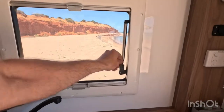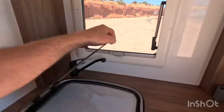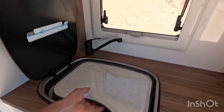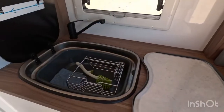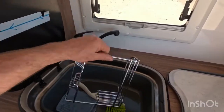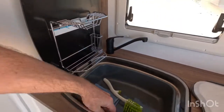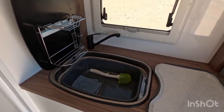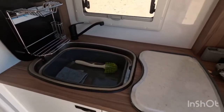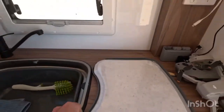This Thetford sink comes jam-packed with extras: a draining rack that slips on, a little tub so you can go outside and do the dishes or use it as an extra rinsing bucket, a cutting board, and a drain rack.